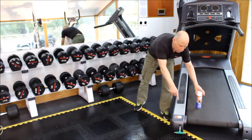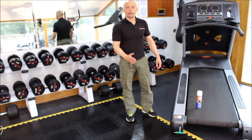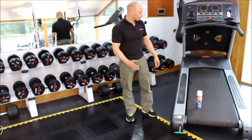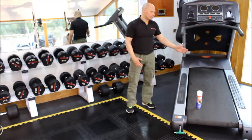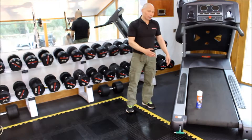When you finish, turn the Allen key 10 turns clockwise, which should bring your belt back to its original position. At the same time, you want to be checking the tension of your belt, alignment, and tracking. All of those can be adjusted, and if you look at the other videos we've done, they'll show you how to adjust those.